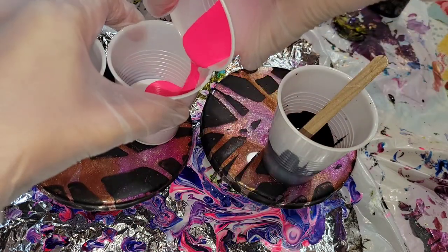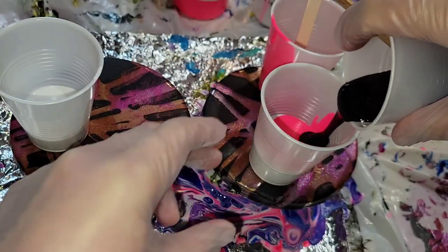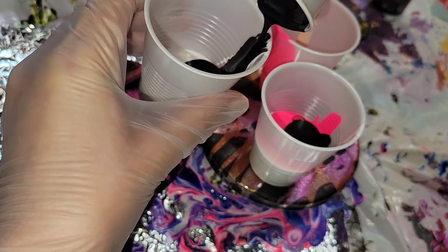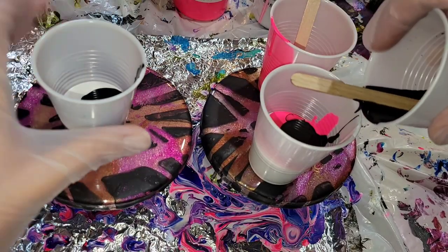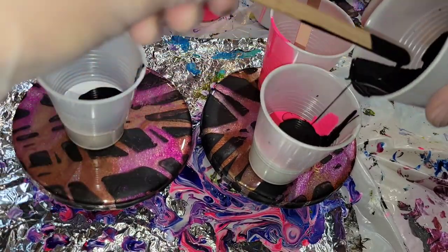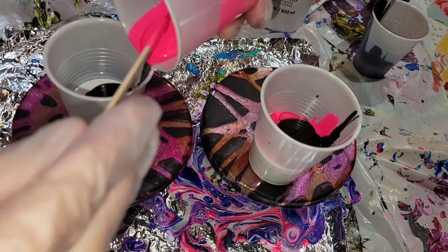The cup on the right we're going to do titanium white — that one has no silicone oil — then the neon rose, and then the black. And this cup here we're going to do titanium white, no silicone oil in the white, and then the black, and then the neon rose. I wanted to see if they turned out differently depending on how we layered the colors in our cup.